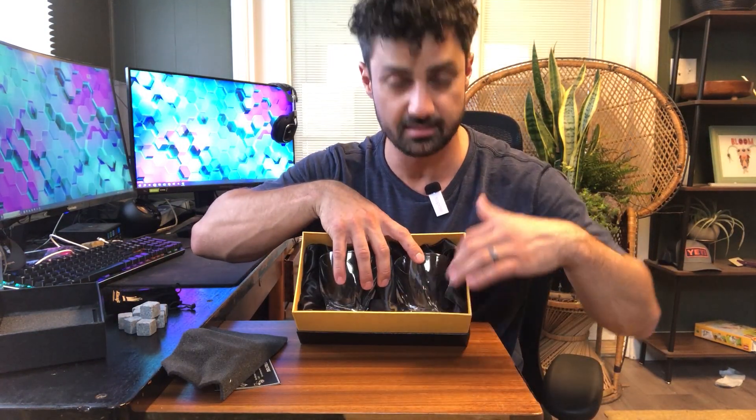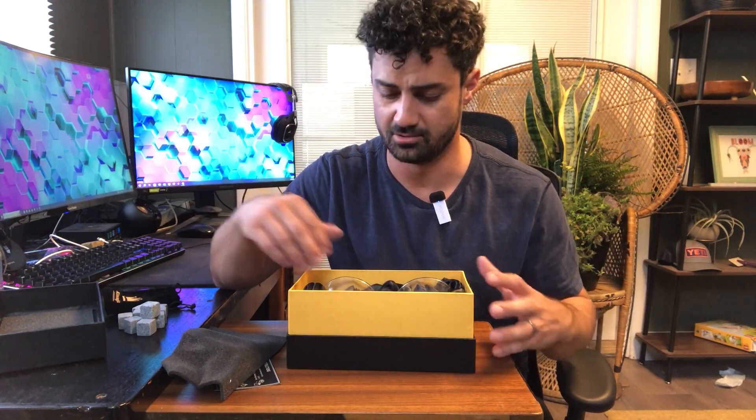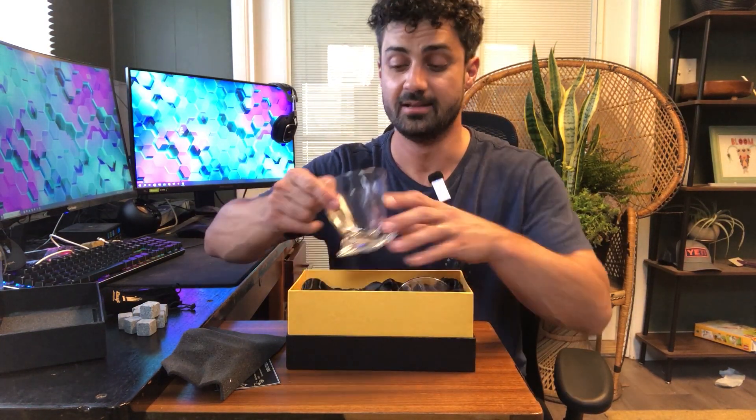Inside here are your whiskey glasses, and you can see they are well-displayed. There's like a satin backdrop here. I'm pointing that out because if you're using this as a gift, the display gives a great impact. If you open something up and it looks like you bought it used, nobody wants that. This looks high-quality, and it is.